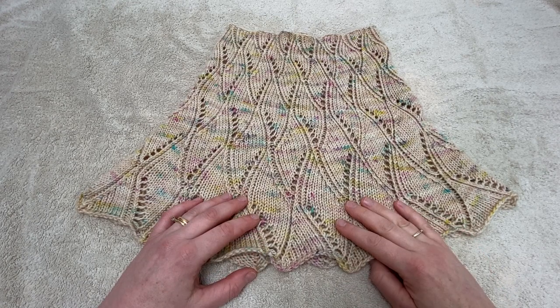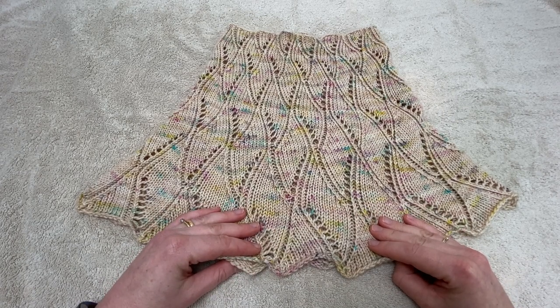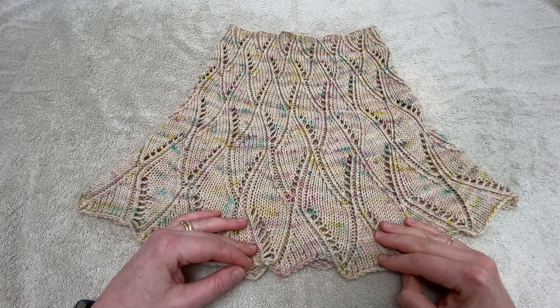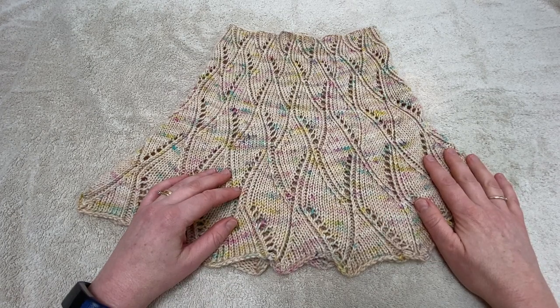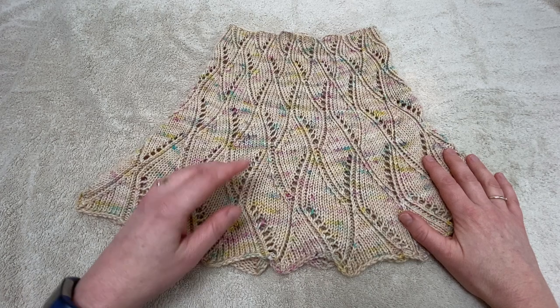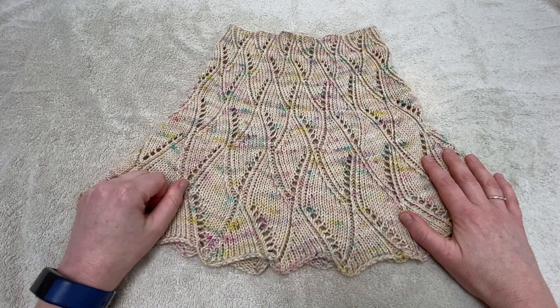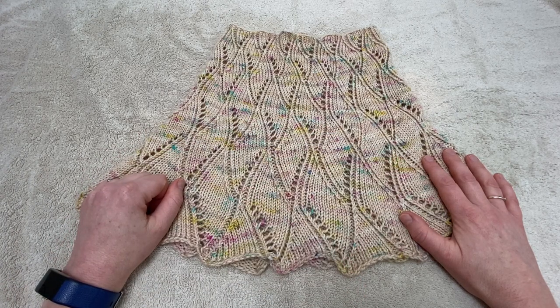I do hope you found that tutorial helpful and that you'll feel really confident about blocking cowls in the future. We're able to create all of our video tutorials and keep them ad-free thanks to purchases from our online shop and the support of our customers. If you'd like to find out more about Confident Knitting, click the link up top here to go to our website. And if you've enjoyed this video tutorial, why not subscribe to our YouTube channel so you'll know when our next video is released — you can do that by clicking the button at the bottom. Thanks ever so much for watching, bye bye.